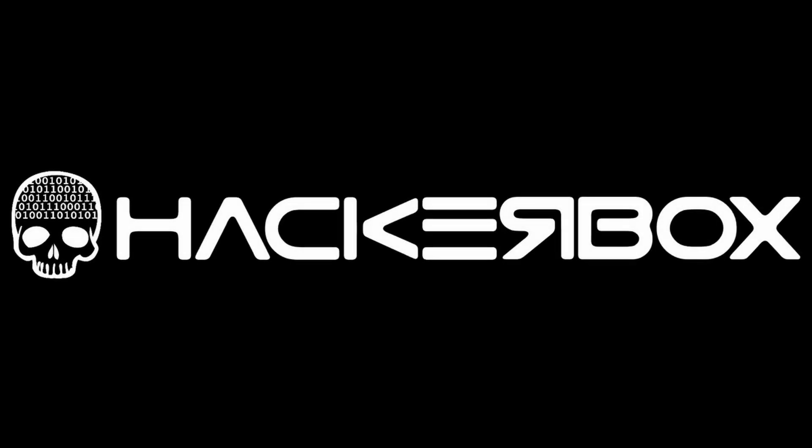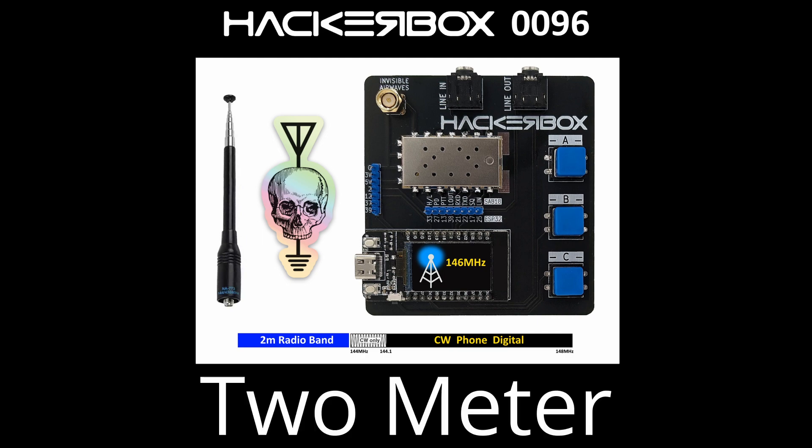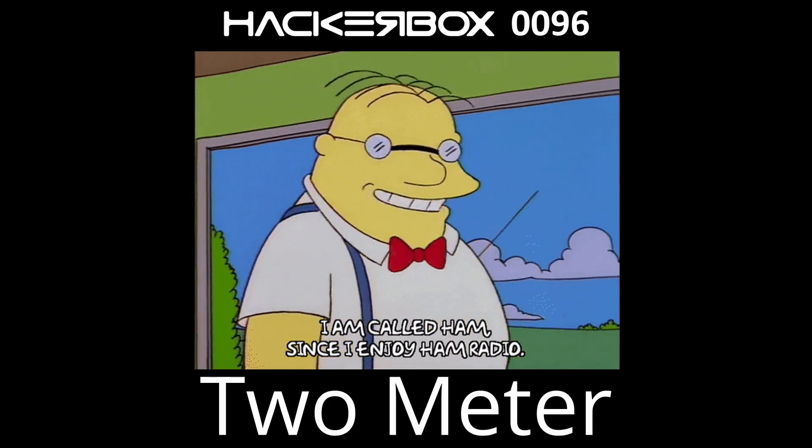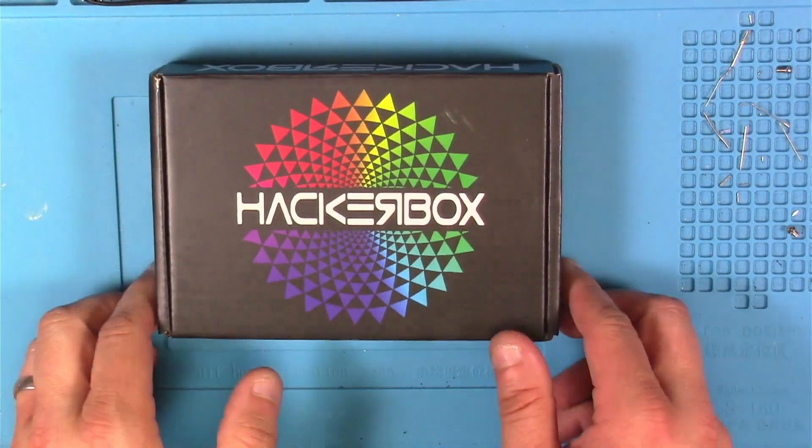Hey y'all, welcome back to the Hack Shack. Today we've got another fresh box from the folks at Hacker Boxes. This is Hacker Box number 96 and the name is 2 Meter. Let's get this on the bench and see what we have inside here.